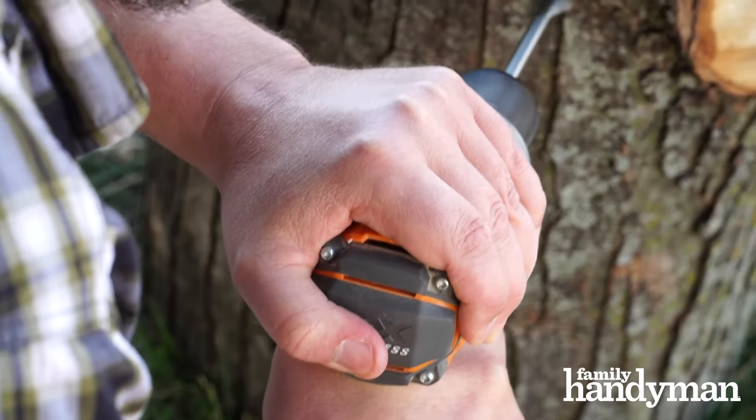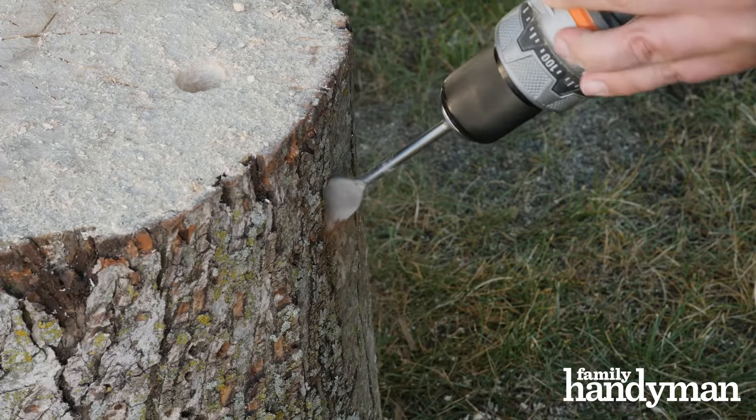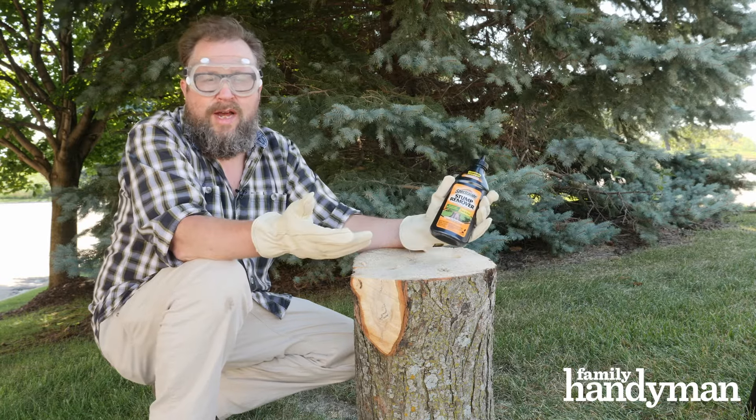Now if you're burning the stump, these holes will act as a vent to help that process, but with the chemical method that I'm using, they just help the rotting process. Now you're ready to start pouring in the potassium nitrate granules. After that you can pour in the hot water.